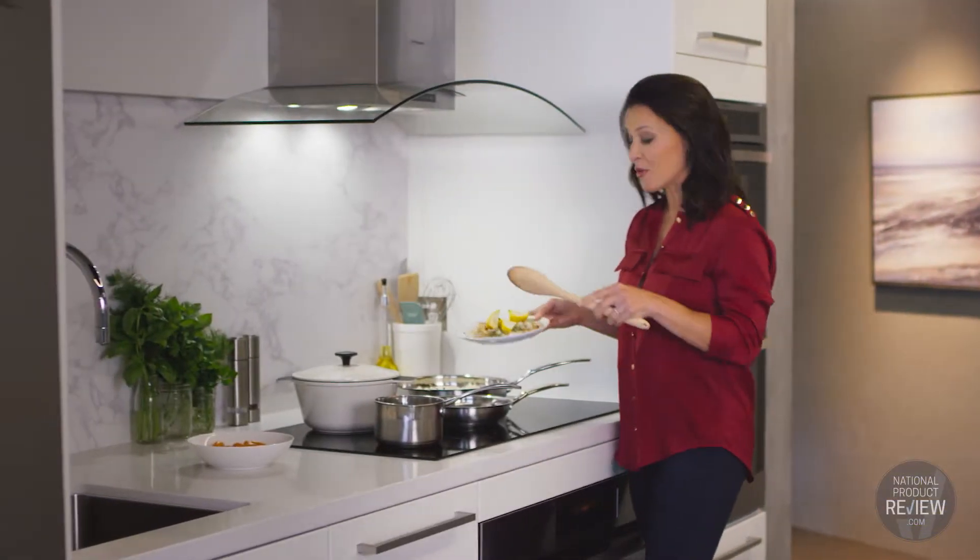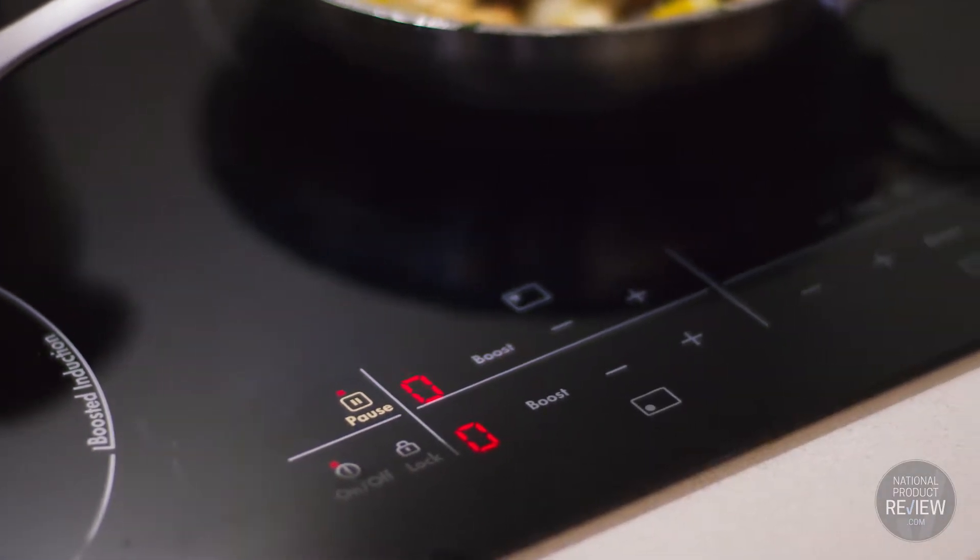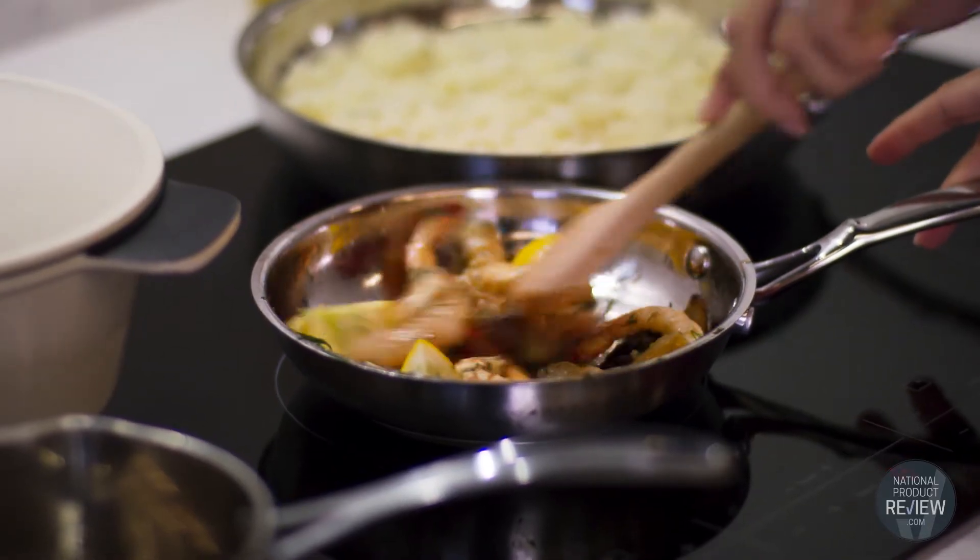And if you're occasionally interrupted when you're cooking, then all you have to do is simply touch the pause icon and every zone will drop to a keep warm mode until you're ready to continue.